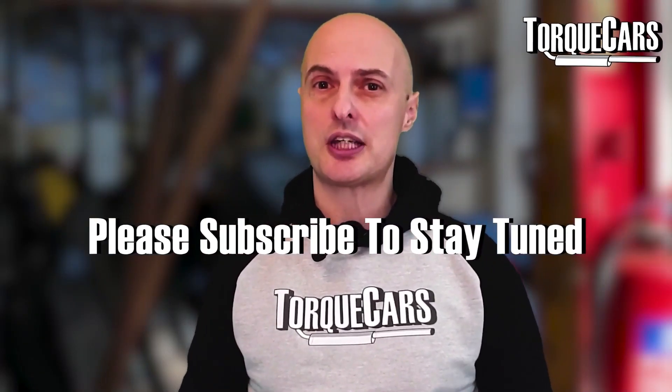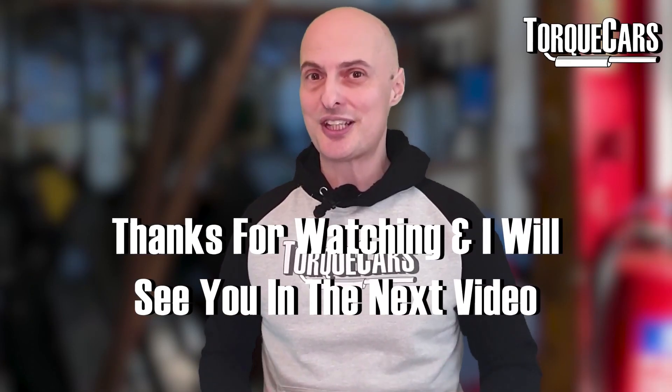Hope this video has been useful. If you haven't subscribed, please do — we'd love you to stay tuned. Thanks for watching, and I'll see you in the next video.